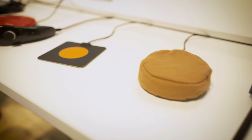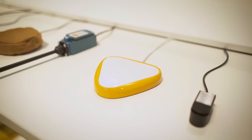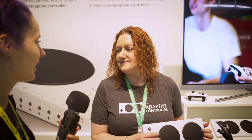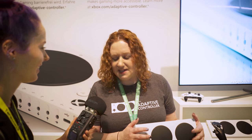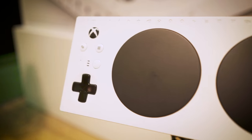It absolutely sounds like you've done a wonderful thing here and really expanded the experience of gaming to a whole new audience that has been feeling a little left out so far. I'd like to thank you so much for this interview and what you've done. I've worked on a lot of accessories in my career and this is the one I'm most proud of. Thank you so much.